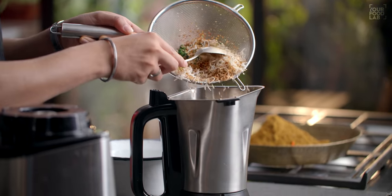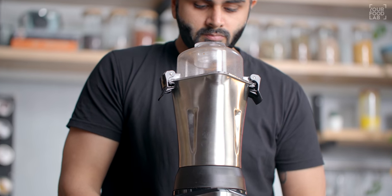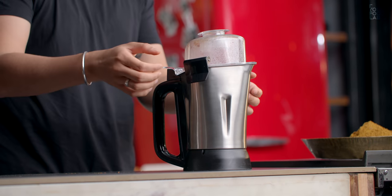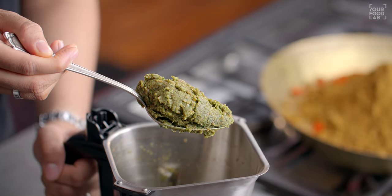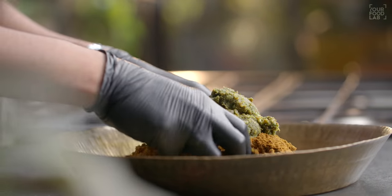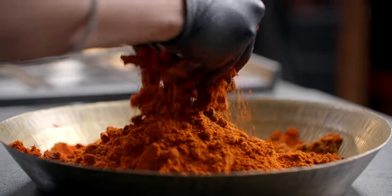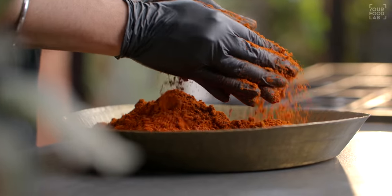Ab wet ingredients ko mixer grinder mein daalkar fine paste banaein. Paani bilkul mat daalein — bina paani ke hi fine paste banani hai. Agar zaroori lage toh grinder khol kar mix karke phir se grind karein. Ab wet ingredients ki fine paste taiyar hai. Ise baki dono components ke saath milana hai. Teeno components ko ek saath achi tarah mix karo.